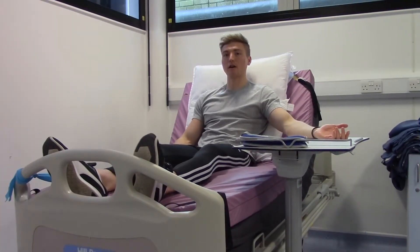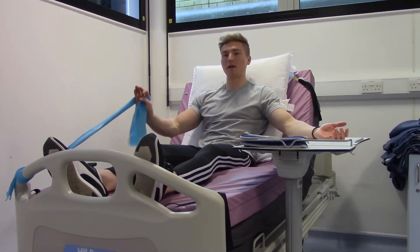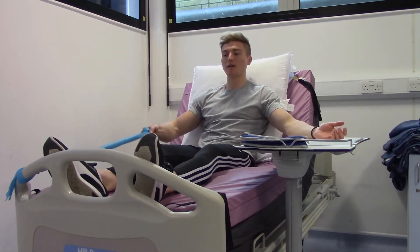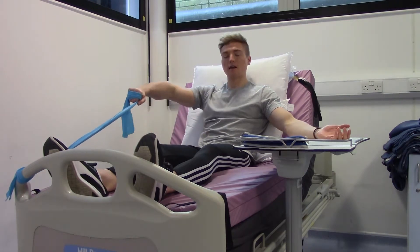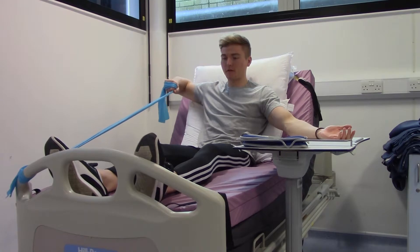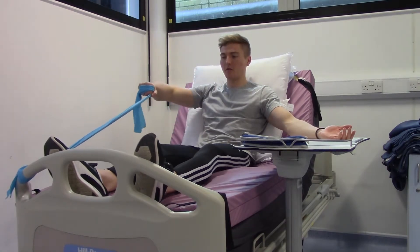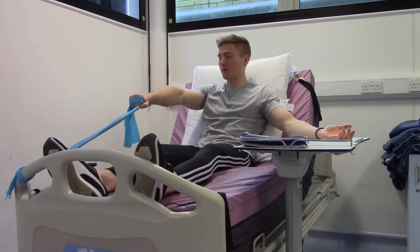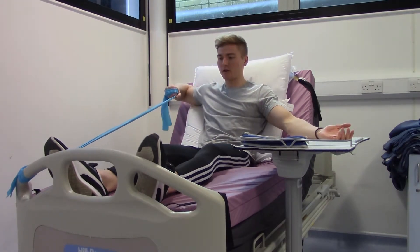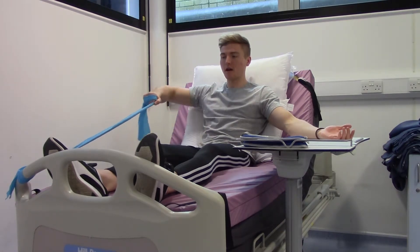This exercise is the high row. Take hold of your resistance band and grip it nice and tight, bringing your arm up to shoulder height. Just like you're rowing a boat, pull your elbow back as far as you can towards the bed behind you, then slowly bring your arm straight out in front, keeping your arm up. Row back, just like you're pulling the oar of a boat, then forward and row back again.